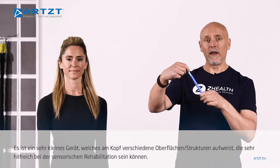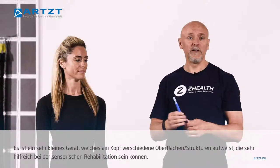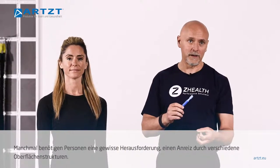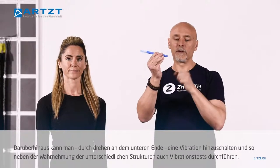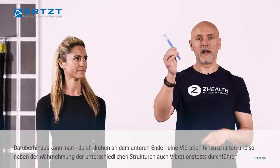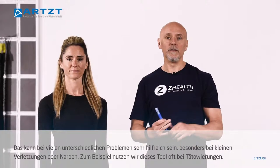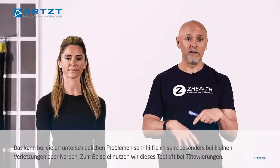It's a very small tool. The tip has different textures on it, which can be very useful when you're doing sensory rehabilitation — sometimes people need a challenge of different textures. On top of that, if you screw the bottom tight, it actually begins to vibrate. So in addition to texture, you're also able to do very discrete vibration testing, which can be very important for people with small injuries or scars.